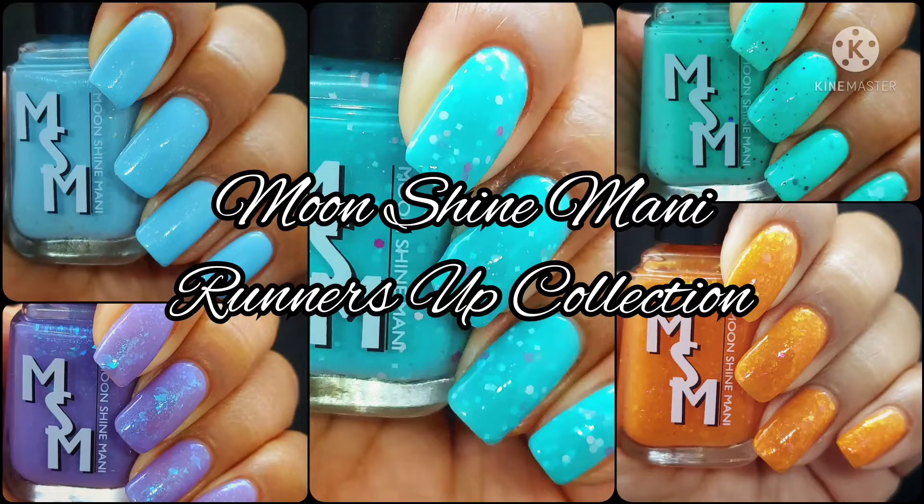Hi friends, welcome back to my channel, and welcome if you're new! Today we are live swatching the Moonshine Mani Runners Up Collection. This will be launching on January 14th and I'll have sales info down below for you. If you enjoy live swatches, go ahead and hit the subscribe button and the notification bell so you never miss an upload.